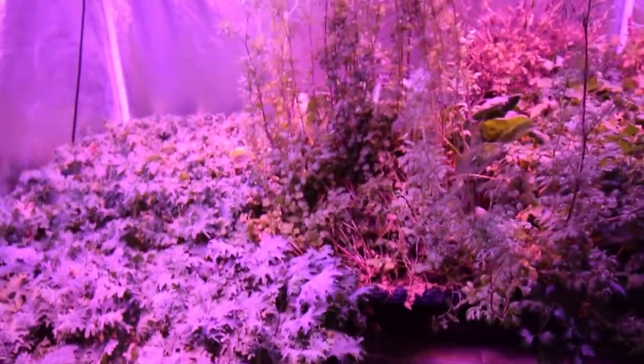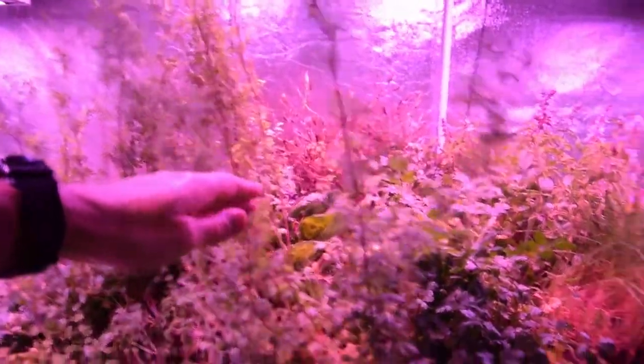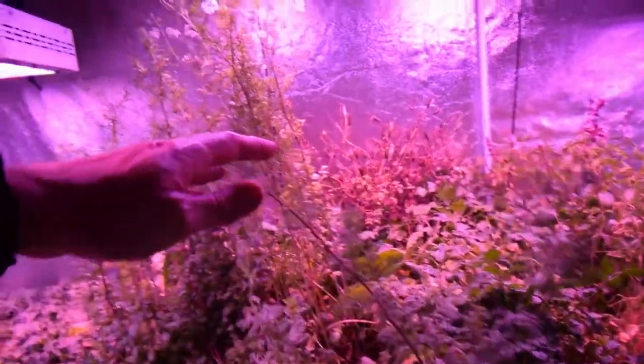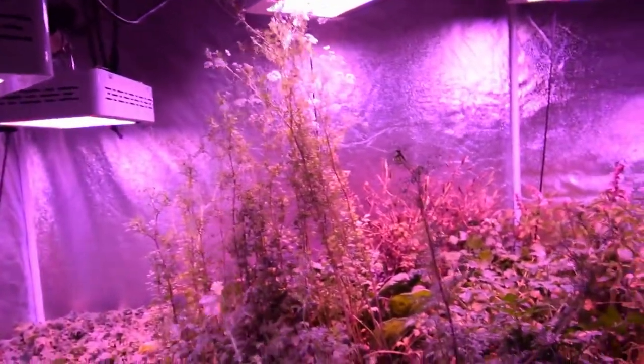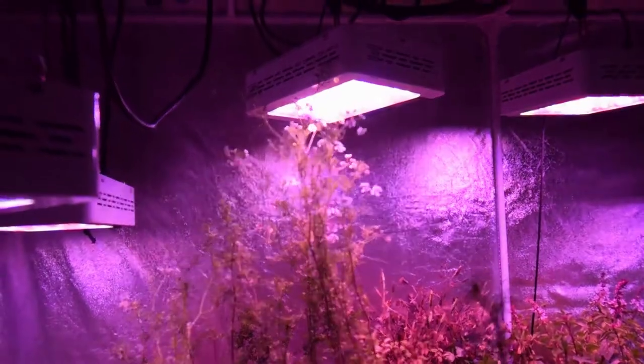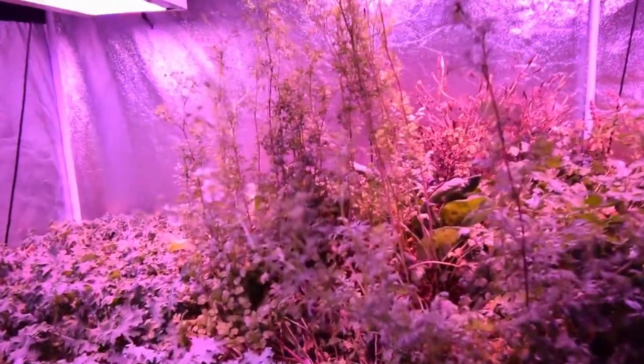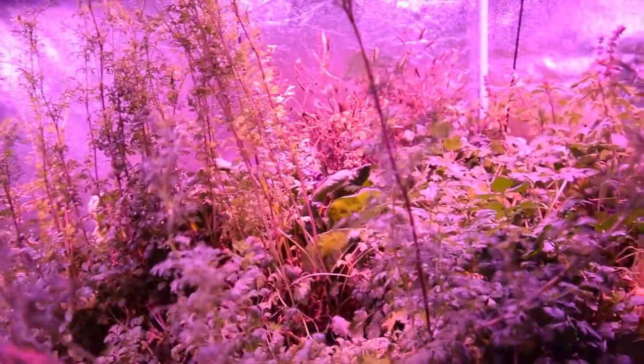You can see the cilantro going crazy. I don't think Paula came down here and harvested enough of the cilantro, but it's going into full flower mode and it's up to the lights. You can see that it's really taken off, but the soil was really, really dry when I got back.